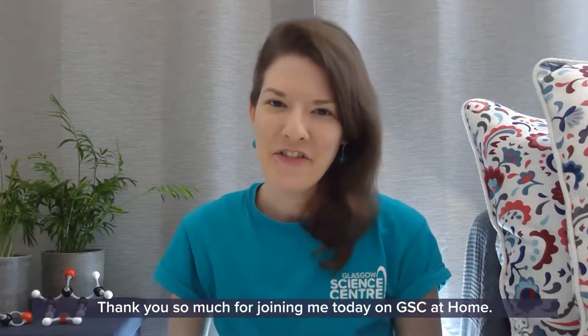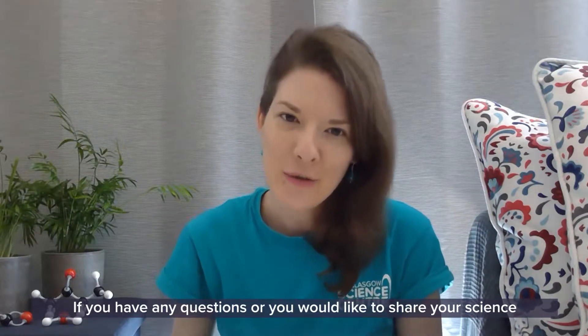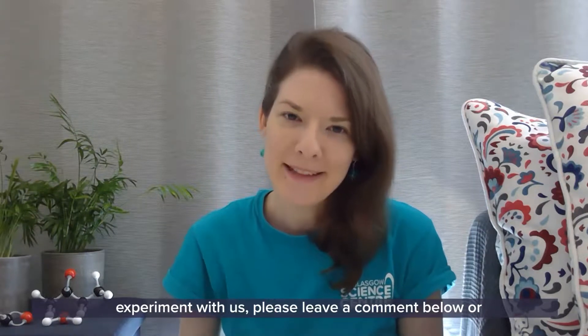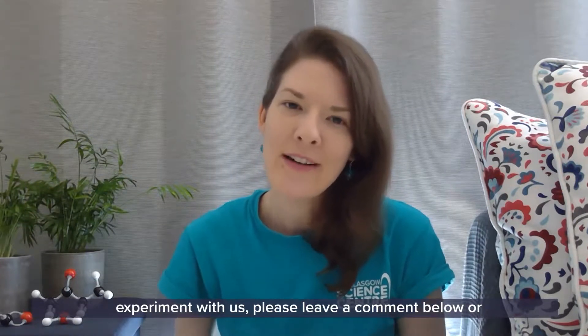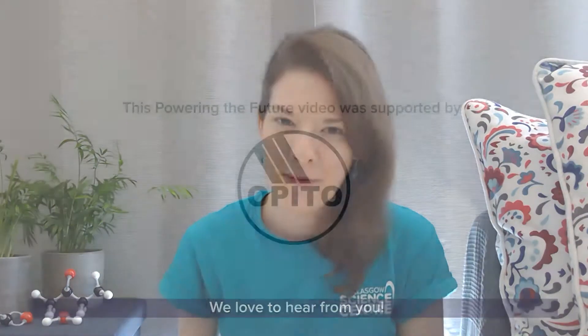Thank you so much for joining me today on GSC at Home. If you have any questions or you would like to share your science experiment with us, please leave a comment below or tag us on social media using hashtag GSC at Home. We love to hear from you.